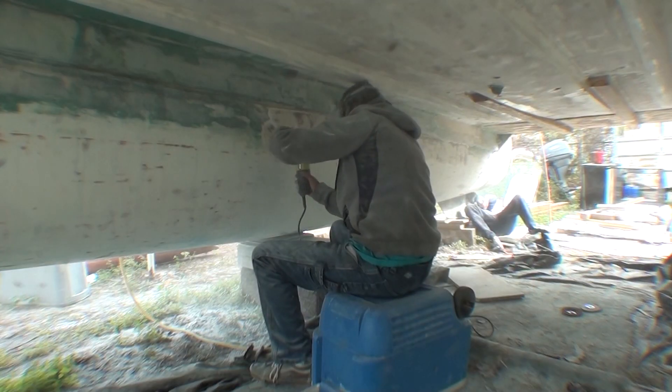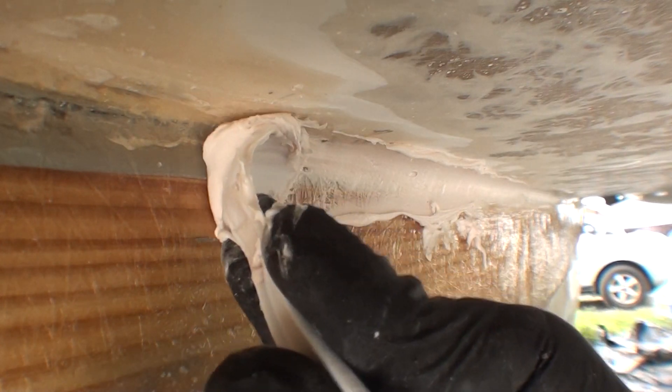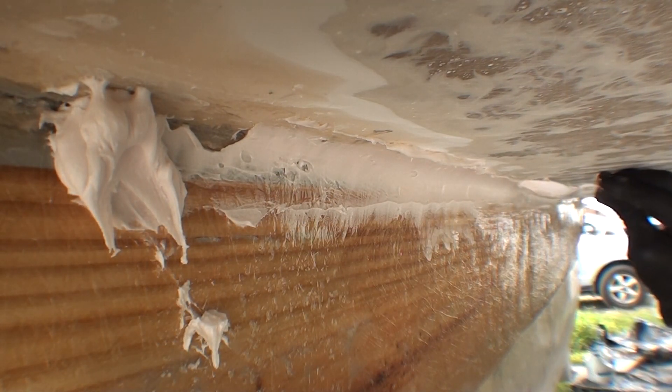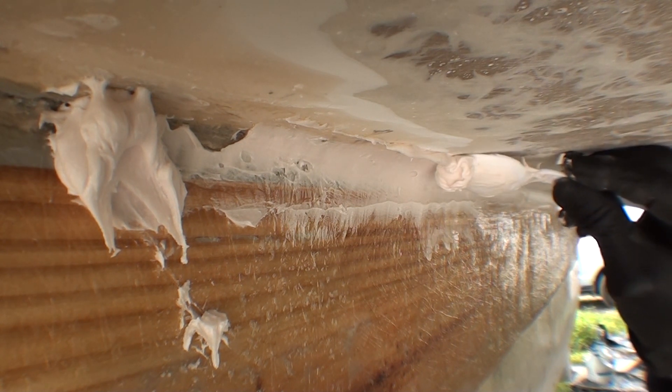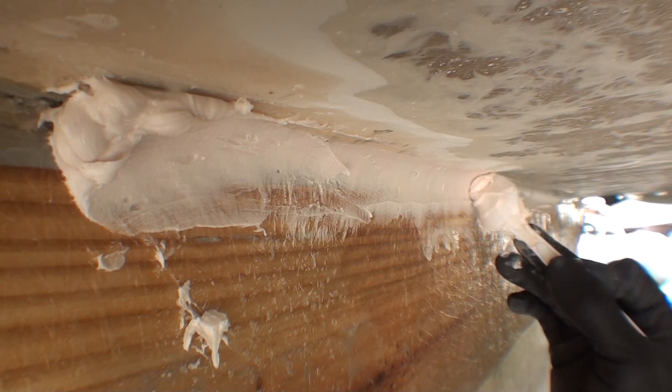There are some boards underneath the boat that support a box at the back that's going to hold the outboard motors, and we want to attach those better. So after grinding down to bare fiberglass, we're putting in some radiuses using fairing compound, and that will help the new fiberglass we're going to lay down over this go around the corner, because fiberglass doesn't like to go around right-angle corners — you need a curve to it.